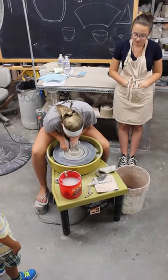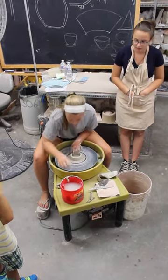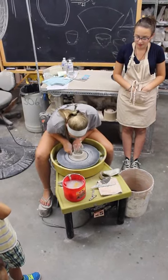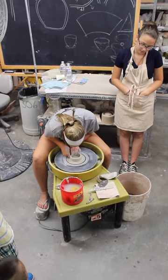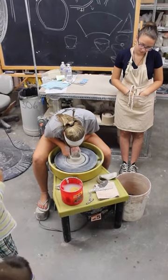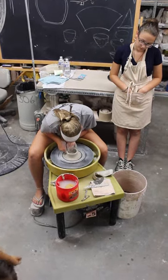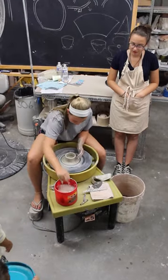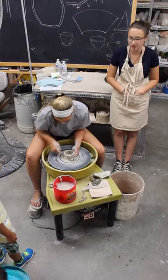Now Sydney's making a smaller pot and going back to the four-step process — notches and water with her pinch fingers, then dinosaur arms to pull up. She'll take the sponge and dry up all the water on the inside, and repeat this multiple times until she gets the height she wants.